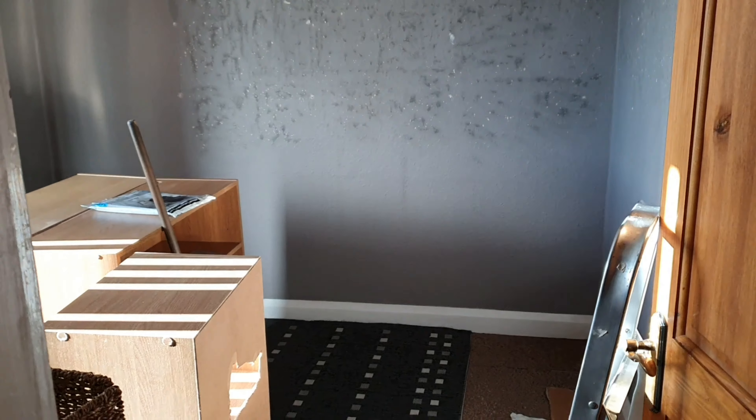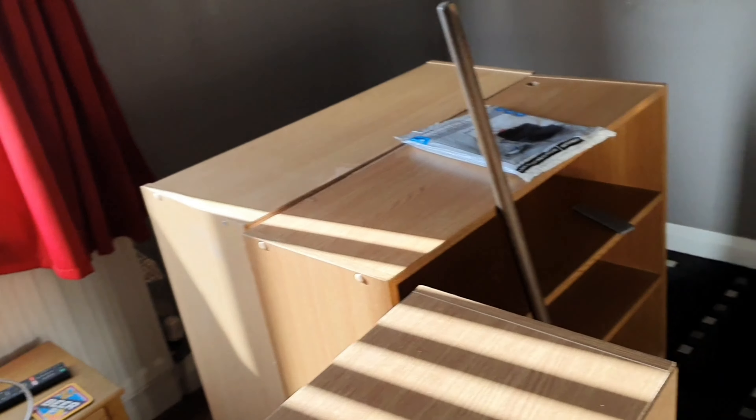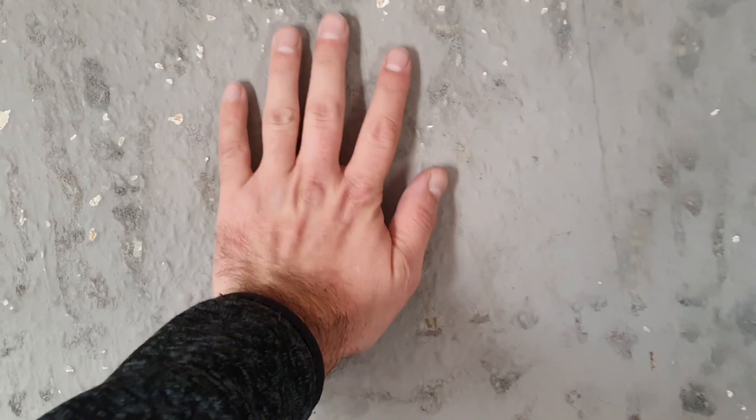I'm gonna change my spare bedroom into a cinema room, so this is the start of it. Just taking everything out of the room — it's a mess, I know, but I'm just getting ready to paint it. Everything's off the walls. There was sticky stuff on the walls I couldn't get off, so I have to paint over it anyway.